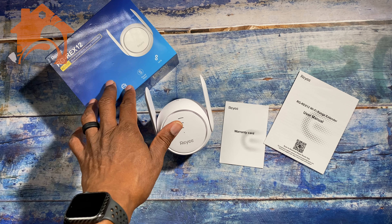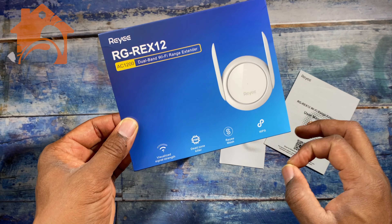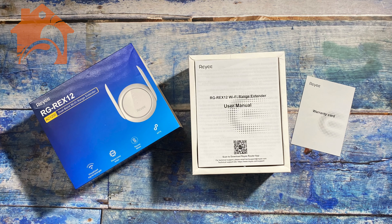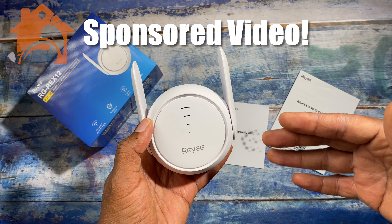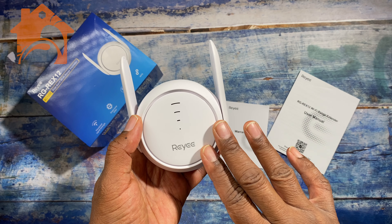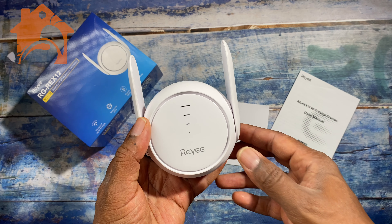This is the Rii RG REX12 wireless range extender and I think this is great. I also have two different Rii routers, but the good thing about this device is it will work with your Rii routers as well as any other wireless router system you have, and even some cable modems as well.